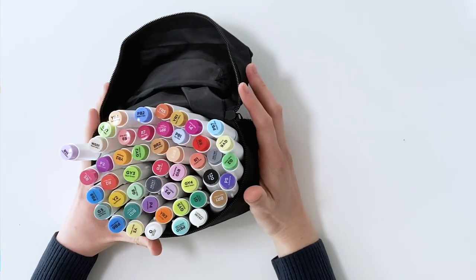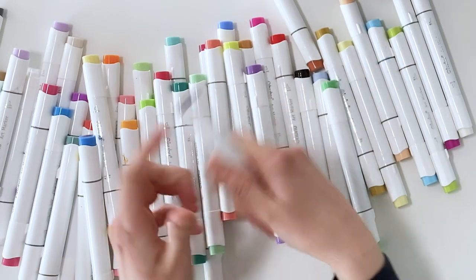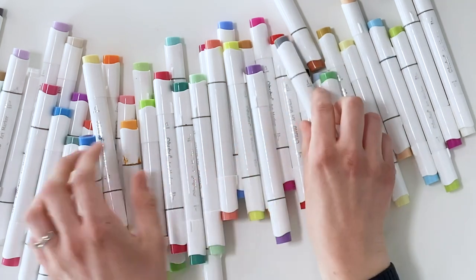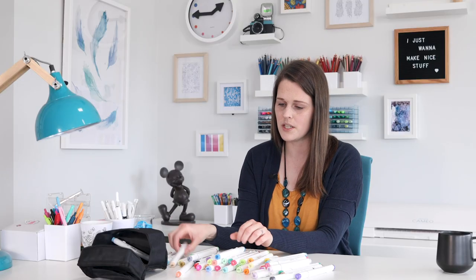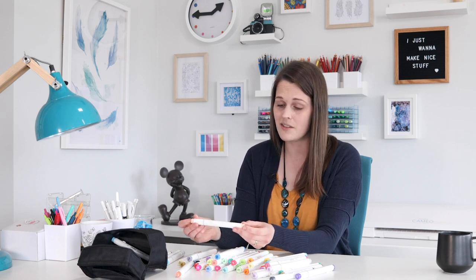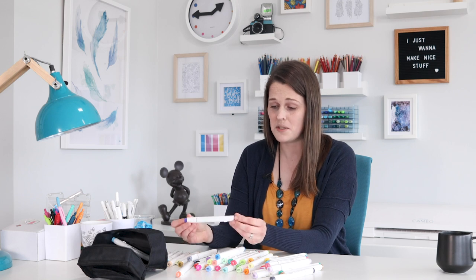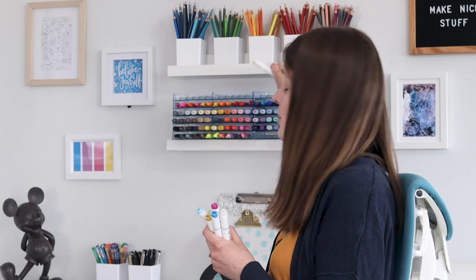Copic markers are expensive and I know not everyone can afford them, and even I don't really want to spend money on a bigger set right now. So I decided to find out what other options were out there. One option that was recommended time and time again was the Ahuhu markers. So I went and bought myself a small set of about 40. These markers have been very impressive - they have a brush tip just like my Copics and a chisel tip on the other end. I used these on a coloring page and was actually really impressed. I definitely recommend them as a cheap Copic alternative. I will do a video in the future comparing them side by side. If you want to get into the alcohol ink marker market but can't afford Copics, I would absolutely say go with these.